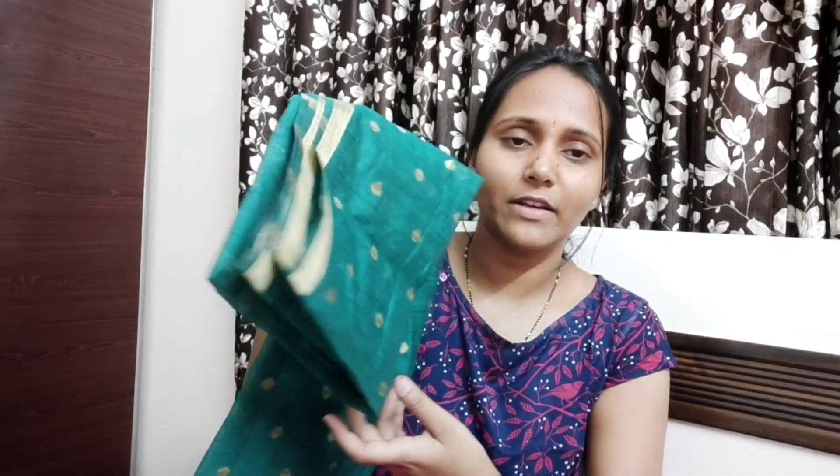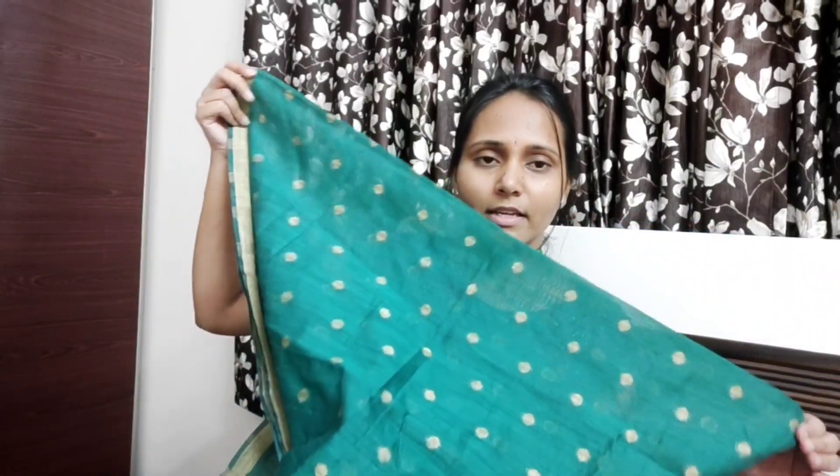We don't like this blue. This is a blue color. This is a green color with a golden jerry design. This is heavy. This is a simple blue — this matches my expectation.